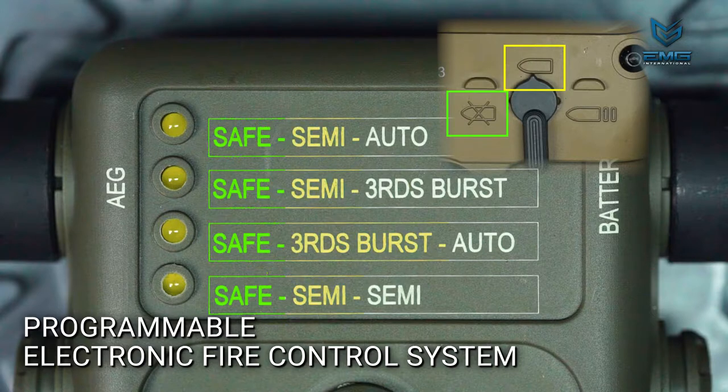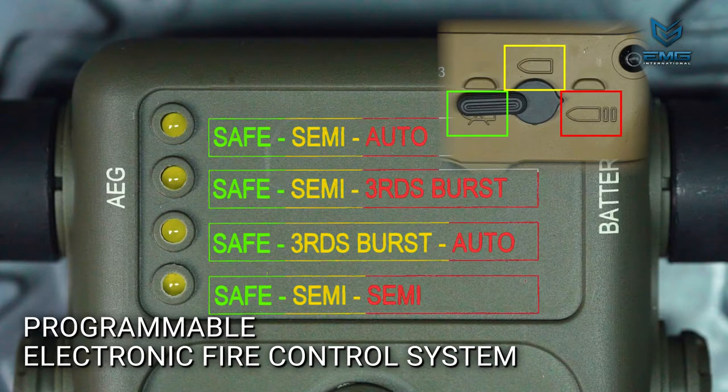The middle word corresponds with the 12 o'clock position on the fire selector, and the third word or phrase corresponds with the 3 o'clock position.